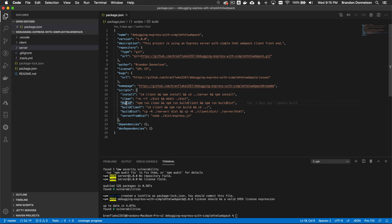The next script is 'build'. What this does is run a clean and then run build-client and then run build-dist. The build-client CDs into the client and runs npm run build, which will run webpack and bundle the HTML and JS resources.